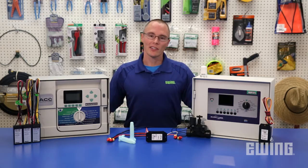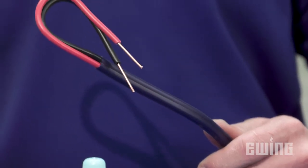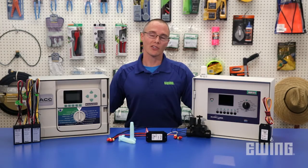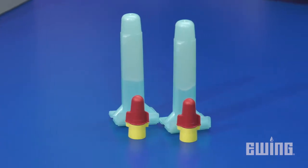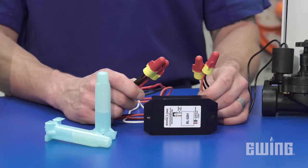Be aware that two-wire systems also have certain requirements to ensure proper operation. For example, the wire used should be double-jacketed and insulated solid-core copper wire. Also, the wire should be coated in polyethylene rather than PVC. PVC-coated wire is more likely to crack, which could inhibit data transmission. Waterproof connectors like the DBRY6, or their equivalent, should be used to connect the decoders to the two-wire path.